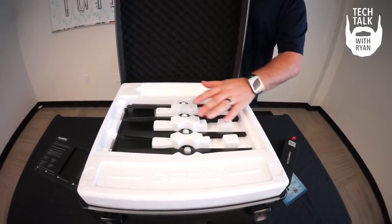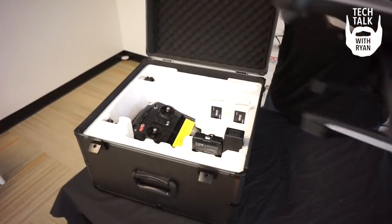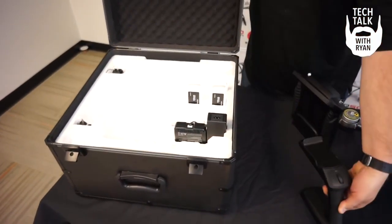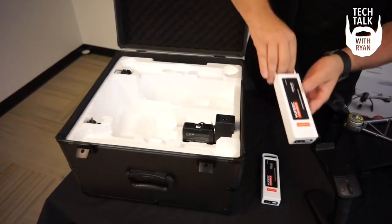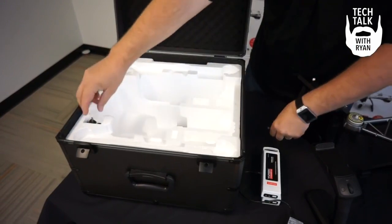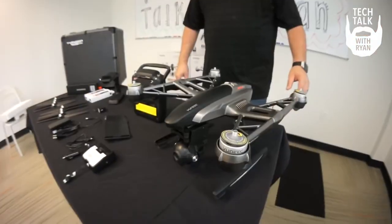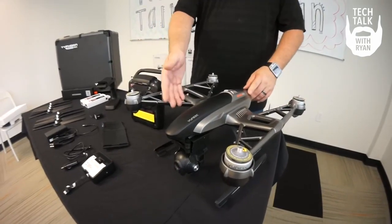Two full sets of props and your ST10 Plus sunscreen. The new Typhoon Q500 4K comes pre-assembled, out of the package, with the Sego 3 camera 4K.